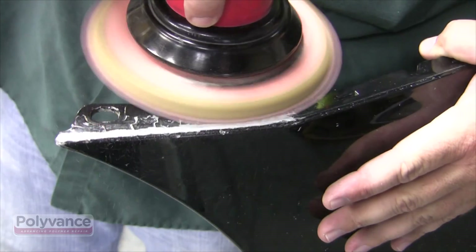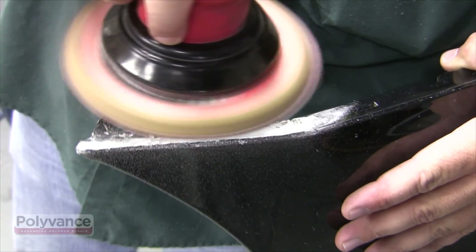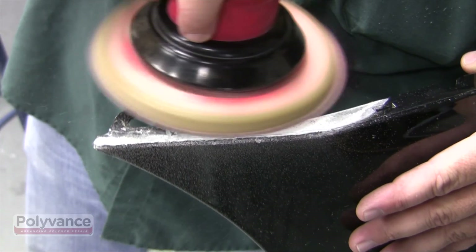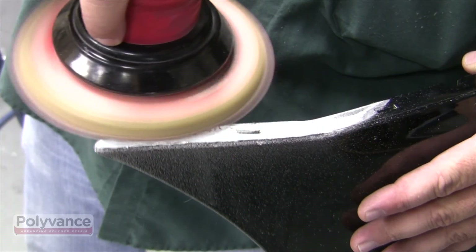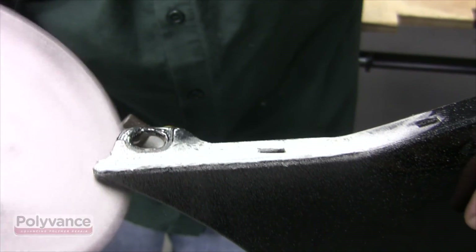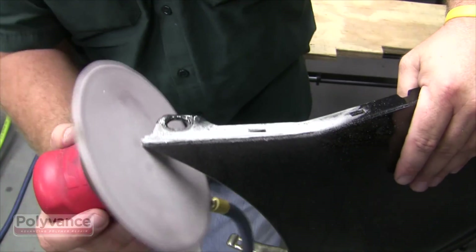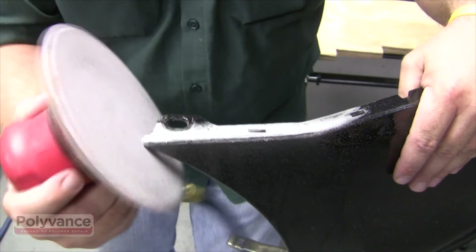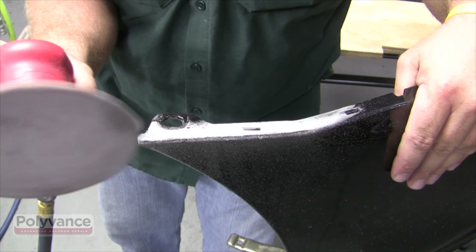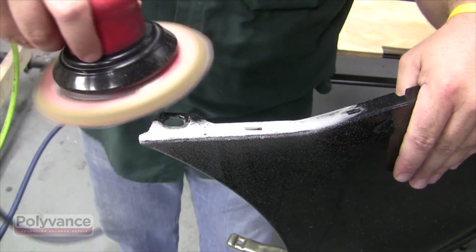Allow the weld to cool completely. Sand it with 80 grit and a DA sander to flatten the flange on top. Be careful not to sand off any body lines or features along the edge that will increase the gap between the bumper and fender. With proper care and practice, these repairs can be done without touching the paint on the face of the bumper, which will reduce refinish time and prevent paint matching problems.